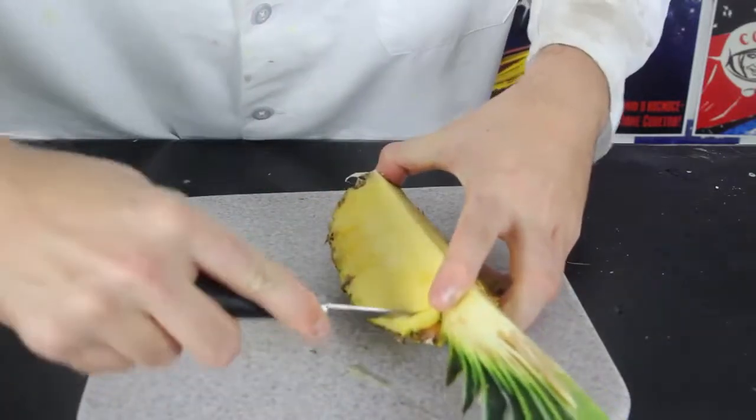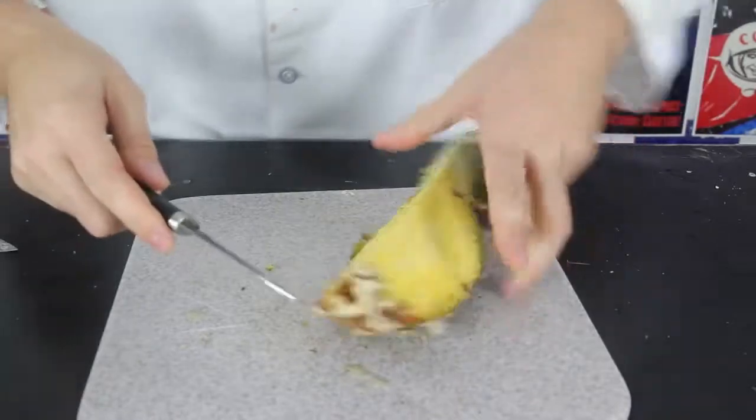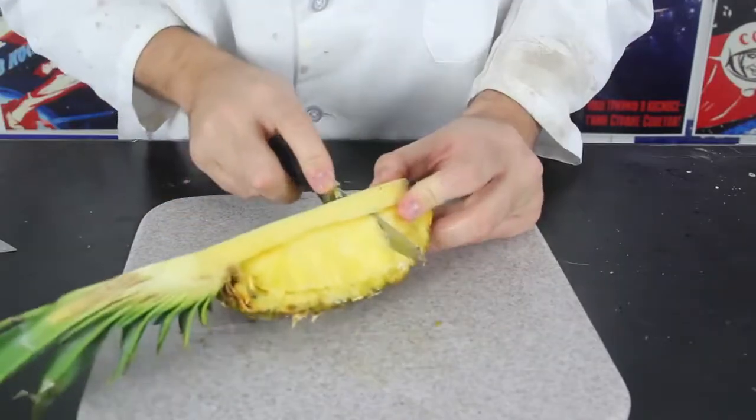And then what we wanna do is just go ahead and slice it all the way like this, around it. Turn it over, same thing here, slice it all the way around it like that. Now what you wanna do is cut...